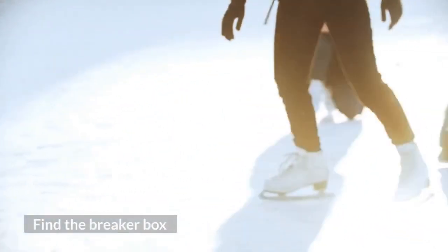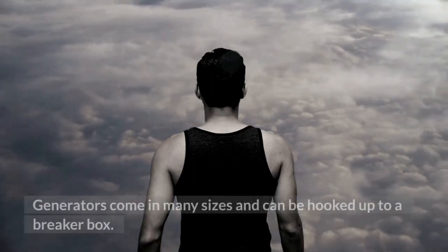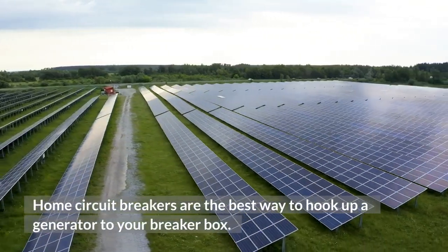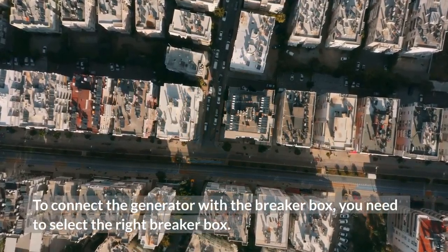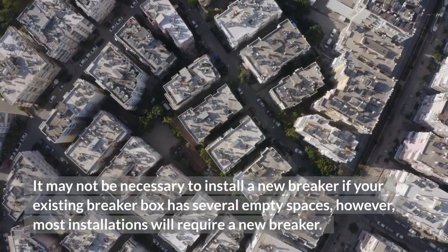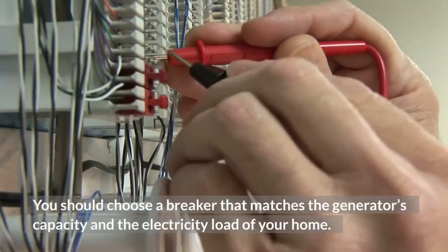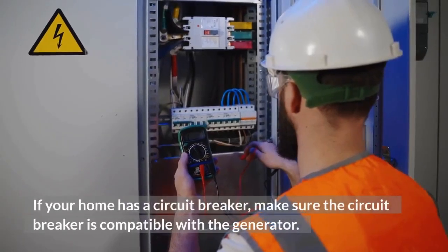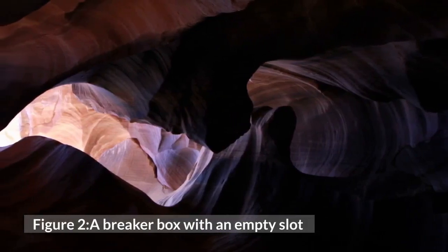Find the breaker box. Generators are a great option for homeowners who want to feel more secure about their power. Generators come in many sizes and can be hooked up to a breaker box. Home circuit breakers are the best way to hook up a generator. To connect the generator with the breaker box, you need to select the right breaker box. If your existing breaker box has several empty spaces, a new breaker may not be necessary; however, most installations will require a new breaker. You should choose a breaker that matches the generator's capacity and the electricity load of your home.